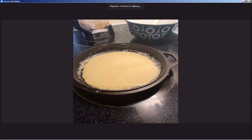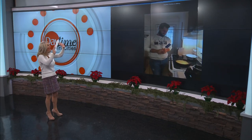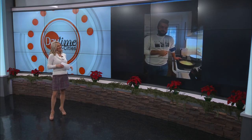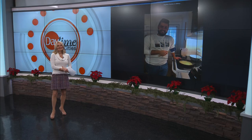I can already see it starting to set up. Felipe, we are out of time, but thank you so much for sharing your traditional crepe recipe with us. Merry Christmas to you. Merry Christmas. I hope you have wonderful holidays with your family. You as well. And don't forget you can always follow him on Instagram and social media — he's always got great pictures. We're going to take a break.